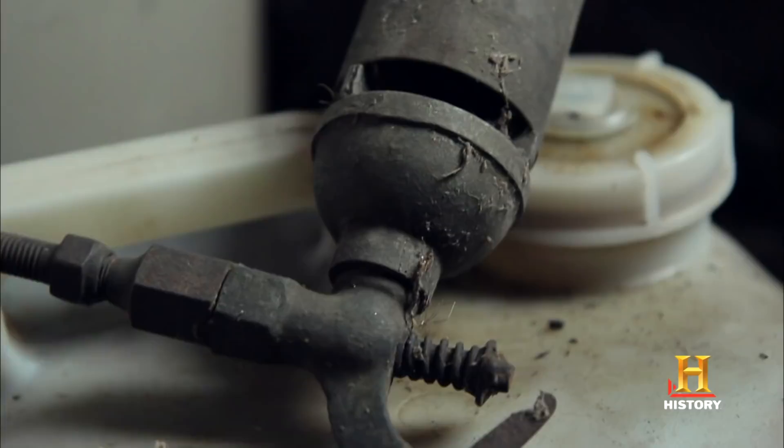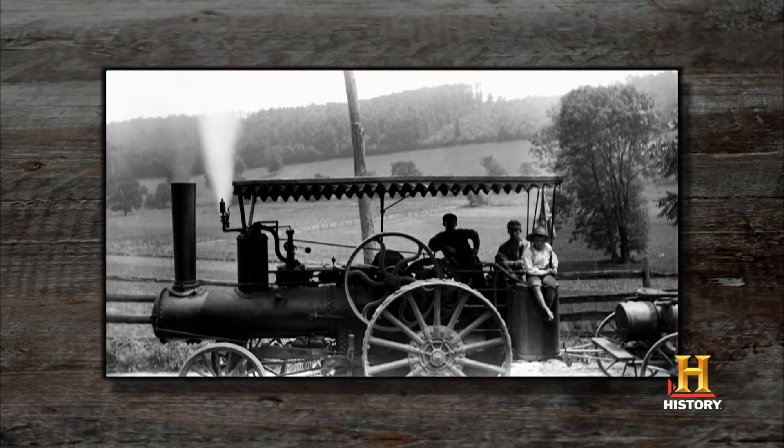What about this thing? I always thought that was a steam whistle. That's what it is. It could have came off my great granddad's sawmill or something. Steam power was very popular back in the day, and a lot of machines use these.